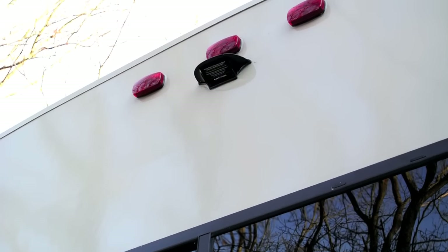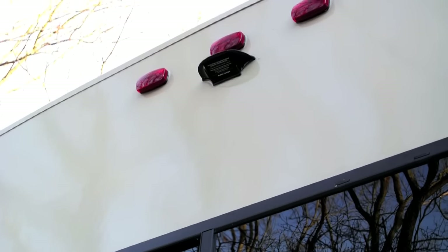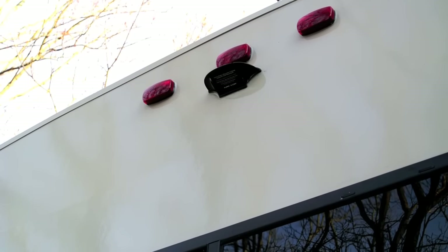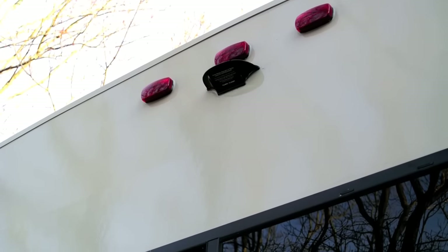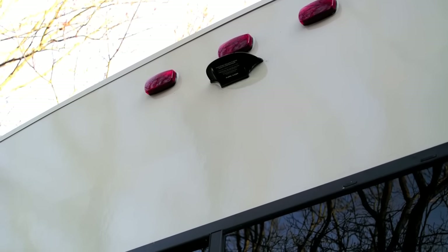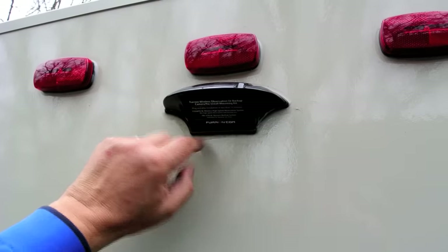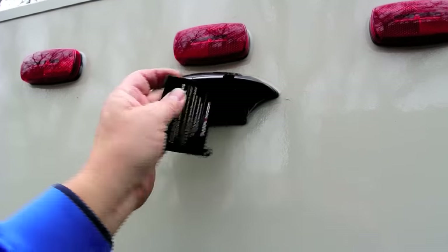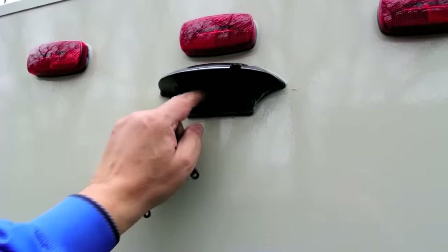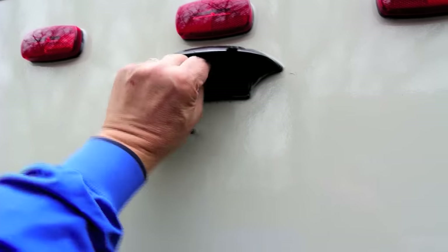Like many fifth wheels these days, this unit came pre-wired for a Furion backup camera. This is basically the housing, so all I have to do is buy a Furion wireless camera and connect it to the housing — no wiring should have to be done. When I climb up on a ladder and look at the pre-installed housing, there are just four little screws, a little plate comes off, and inside is a power connector. So this is going to be an easy install.